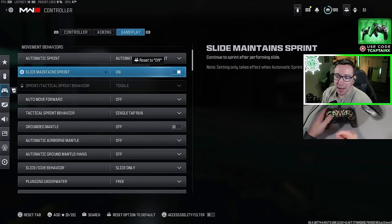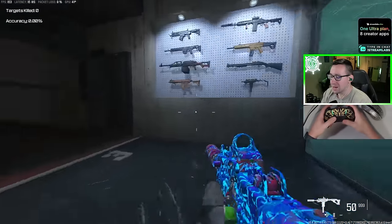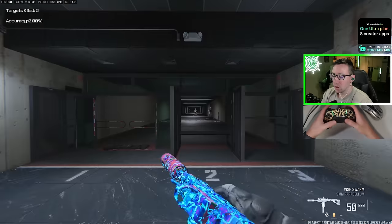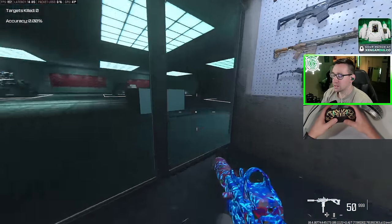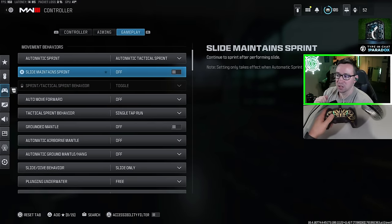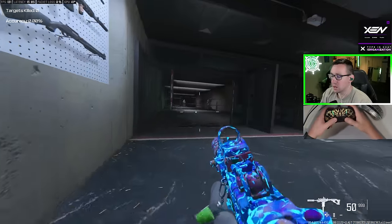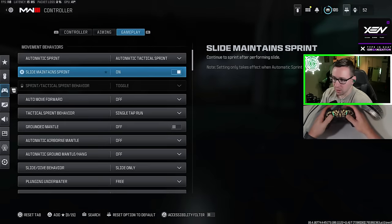If you don't like automatic tactical sprint, I'd recommend either automatic sprint or off, but in your tactical sprint behavior, make sure this is on single tap run — then all you have to do is press L3 once to very quickly get into that tactical sprint. Slide maintain sprint is a new setting for Warzone — make sure you turn this on. This will make your ability to get in and out of slide cancels so much easier. When I had this off on accident, I was getting a ton of dead slides where I would crouch and not be able to get back into my sprint. When I turned it on, it's much easier to automatically get out of that slide and get back to sprinting.